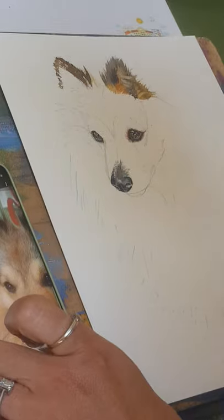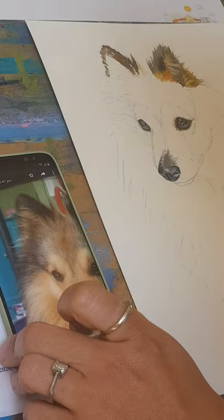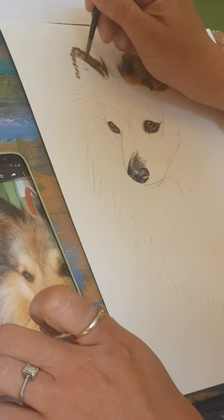Now I'm going to get some of these other colours in. I can see a lovely burnt sienna in Bo's ear here, so let's just get that in.